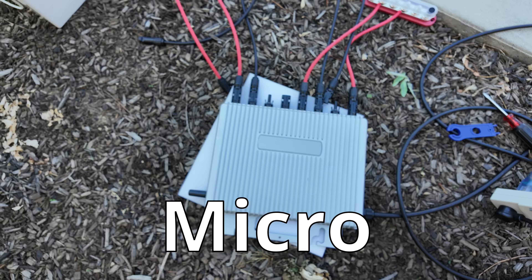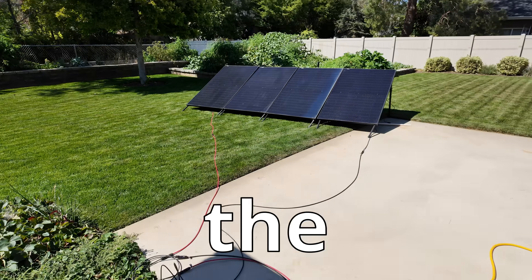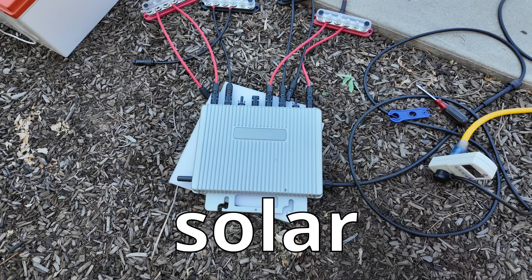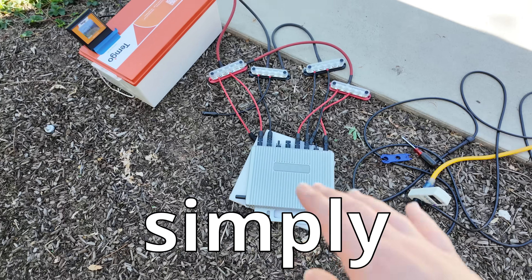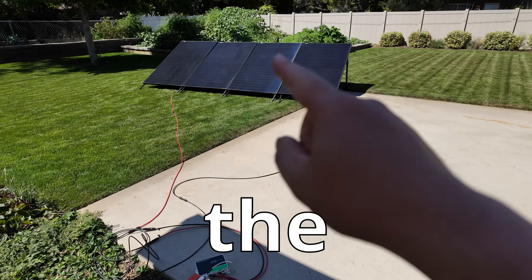The ultimate hack: the EcoFlow Stream Micro Inverter is now connected to batteries, and then the batteries are connected to the solar. I've just figured out how to get your balcony solar running basically 24/7 by simply adding some battery storage between the inverter and the solar panels.